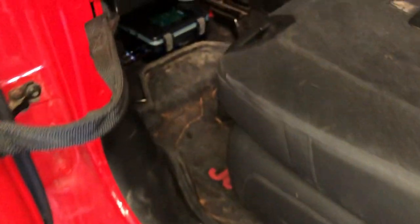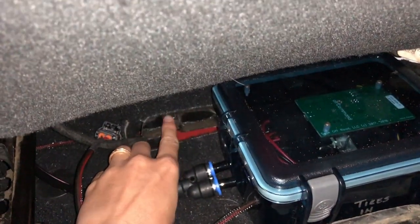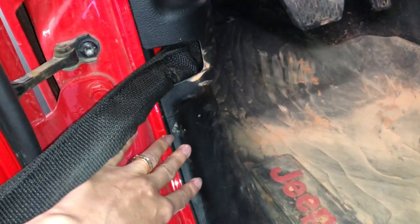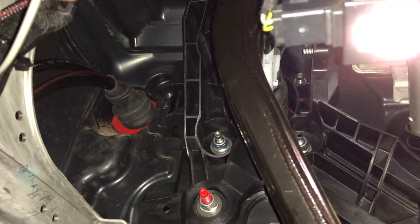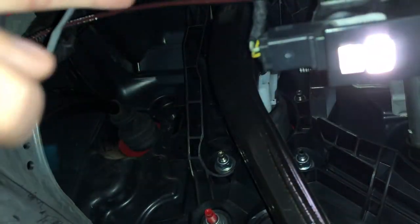We've gone ahead and mounted the Air Command box right underneath the driver's seat, tucked up nice and neat. We did trim a little bit of the plastic off the floor vent here just to make sure it tucked up neater. Moving to the front, you can see all the lines fed up underneath the rocker trim. We used the provided grommet — which actually fit perfectly into the original master cylinder hole — and all the hoses are fed through there up into the engine bay.